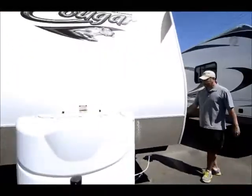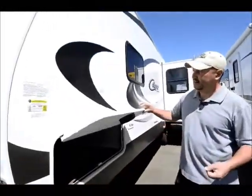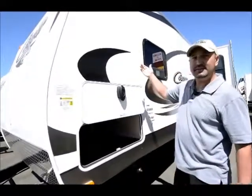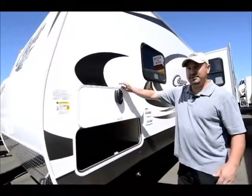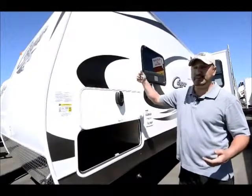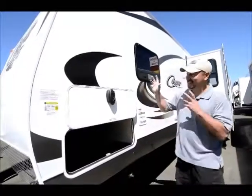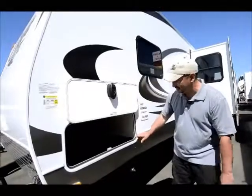One new feature for 2014 that I really like is they got rid of the little clips that hold up the doors and went to magnets. So now you just put it up — you don't have to use the clip. And if you forget to clip one, you can break the clips real easy. With this, you just pull it down. Really nice feature — not a huge thing, but it's really nice to have.